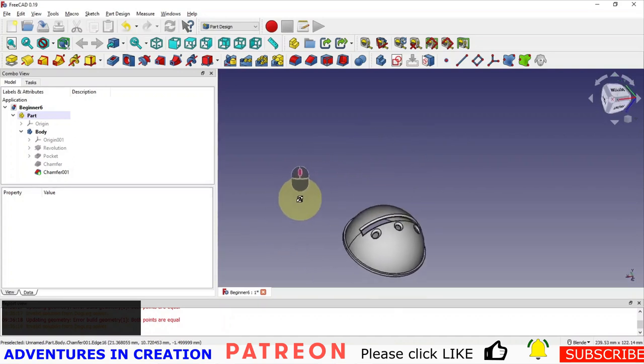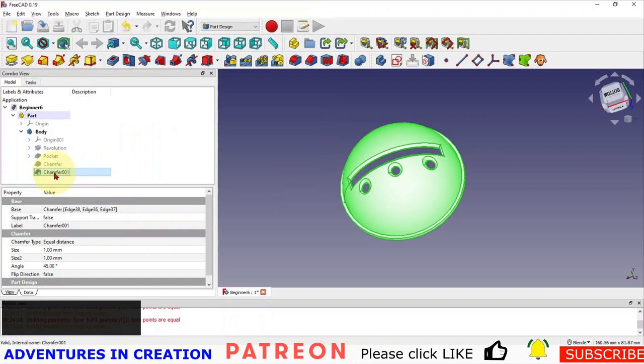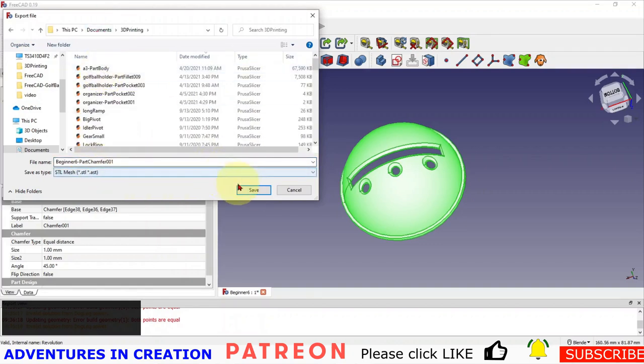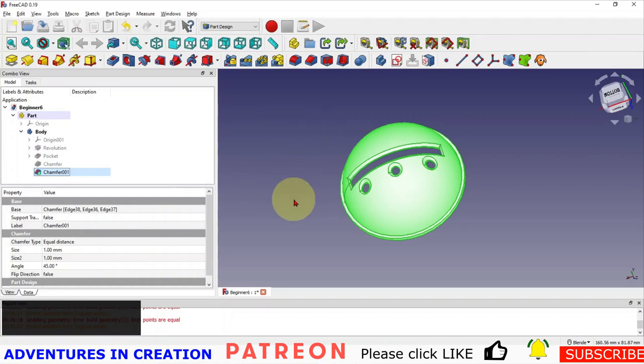That is the design. If you want to increase this lip and put a hole in it to hook it to your bag, that's fine — but I generally keep mine in my pocket. Now we have a fully designed model ready to go. I'm going to select the Chamfer and export it — it's going to give it the name 'part chamfer' — I'll put it in my 3D printing folder and save.